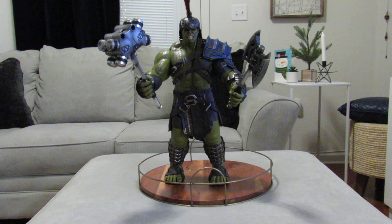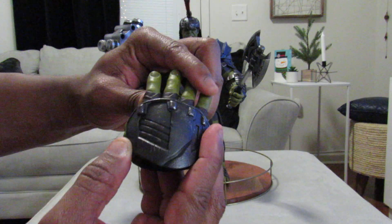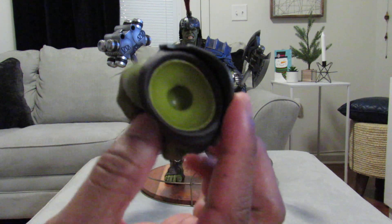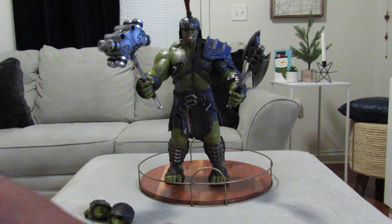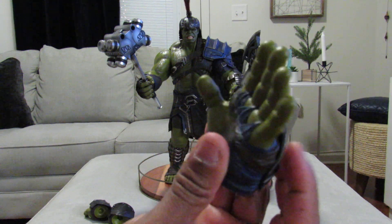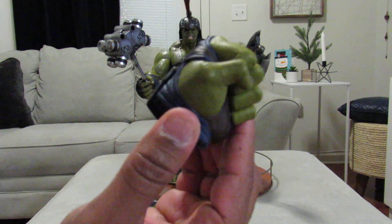He also comes with another right hand that pretty much bends. Here is the fist that was on there at first, but I took it off so I could put his grip hands on there. That's for the right, and this is for the left. The left fist was already on there, but I took it off.